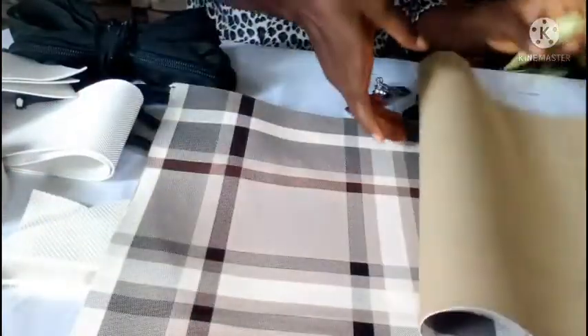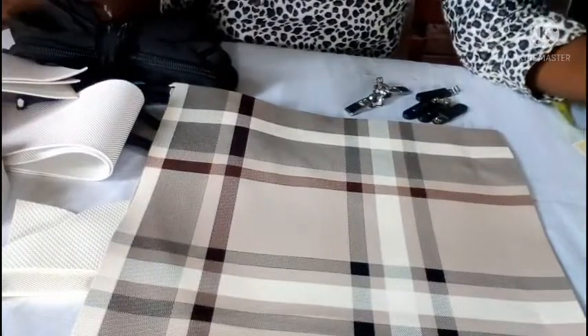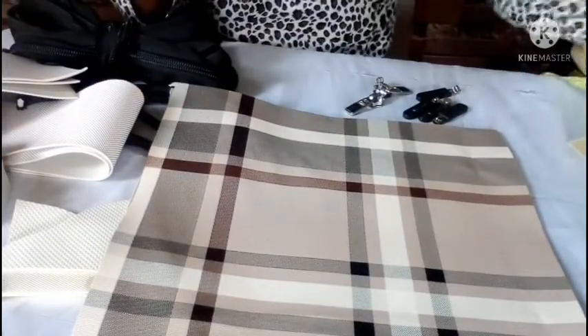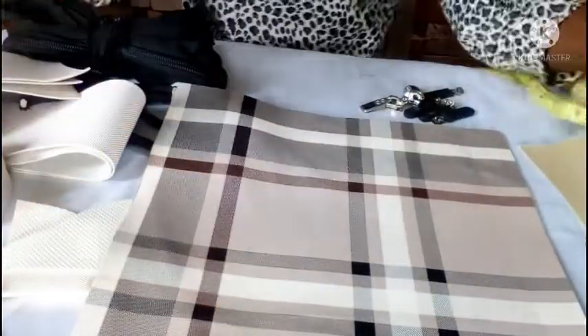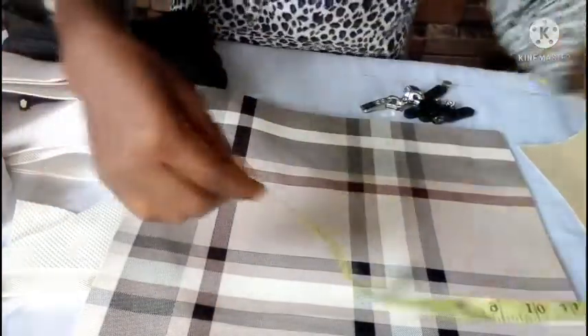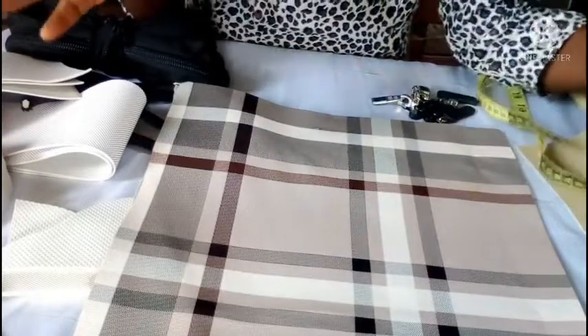These here are the sides. What I called 'sides and top' earlier is actually the front and the back — the front, the back, and the top of the bag are together in one piece. These are the two side panels, and they measure 13 inches by 14 and a half inches.